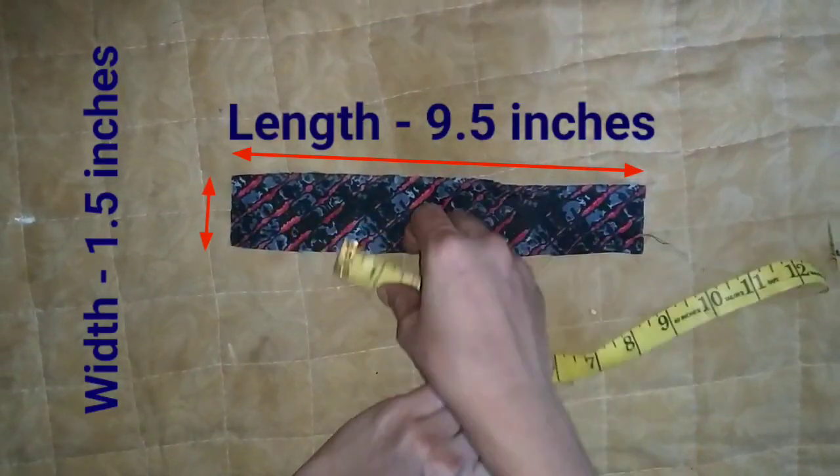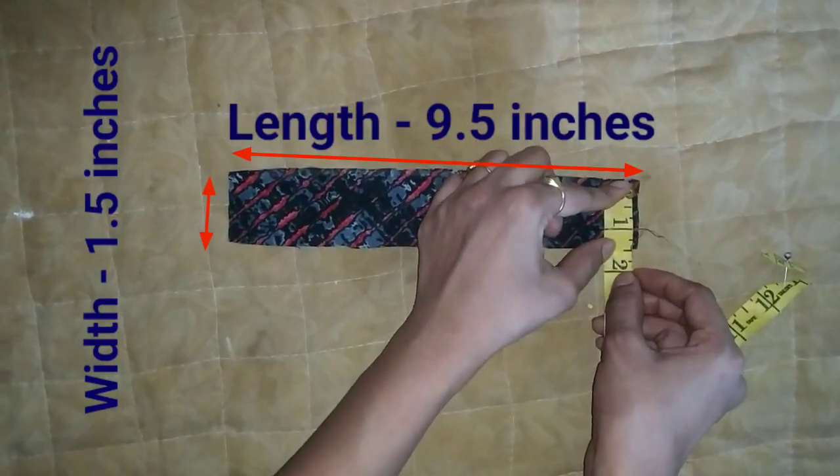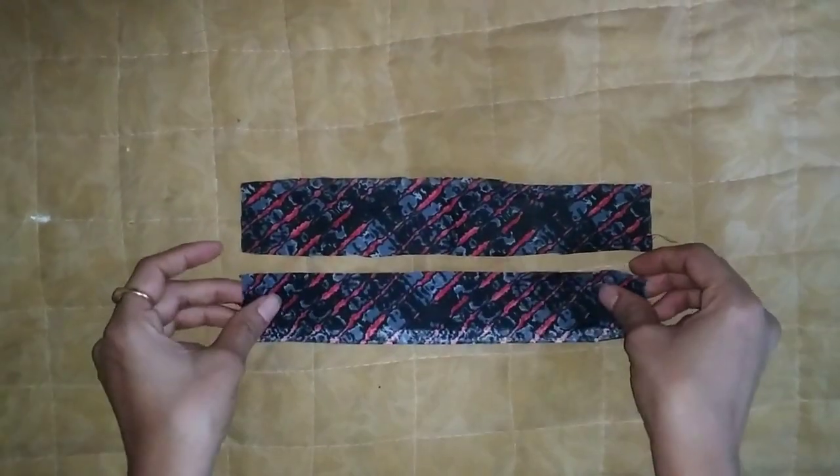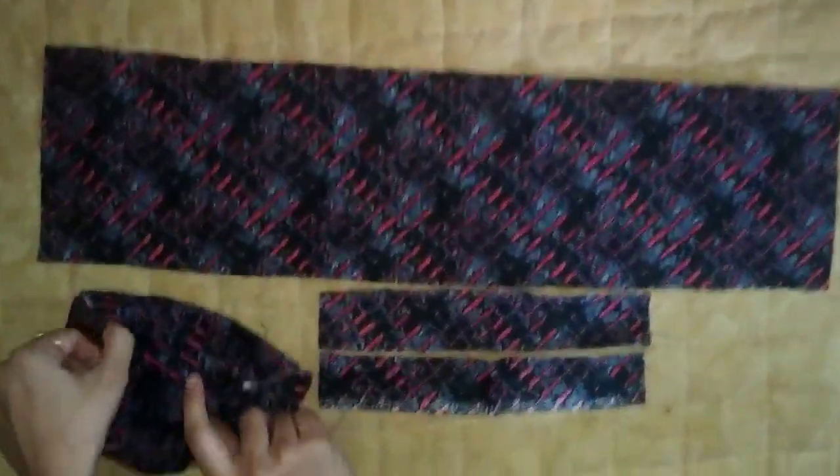Next piece: this is 9.5 inches length and 1.5 inches width, same as the previous piece. We have a total of 4 pieces.